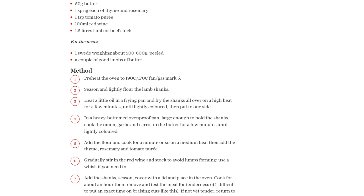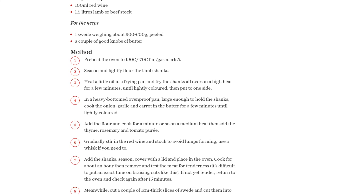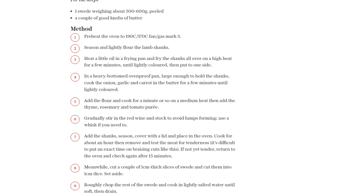Once the lamb is cooked and tender, remove it from the pan and keep it warm. Strain the sauce into a smaller pan, add the diced swede, and simmer until the swede is tender and the sauce has thickened.